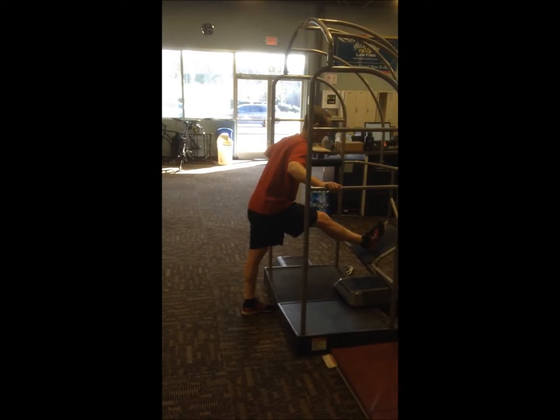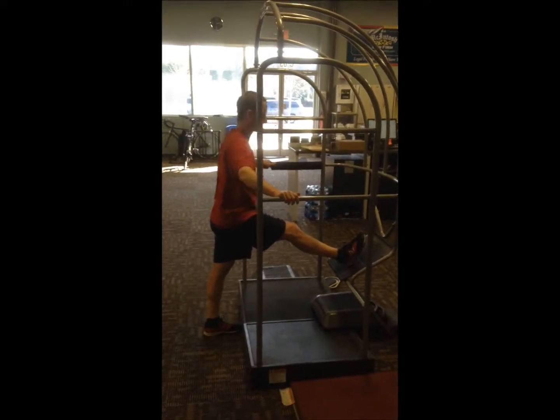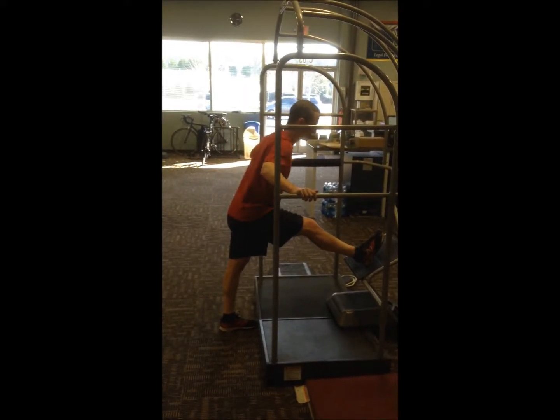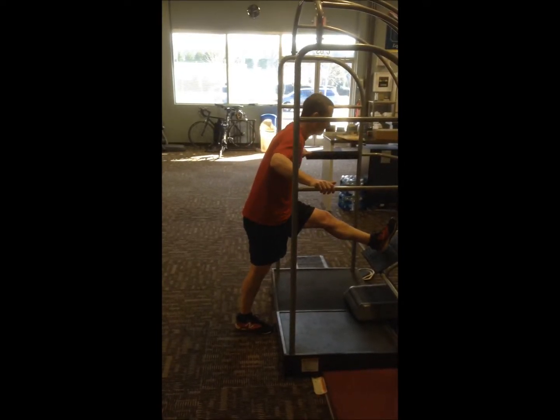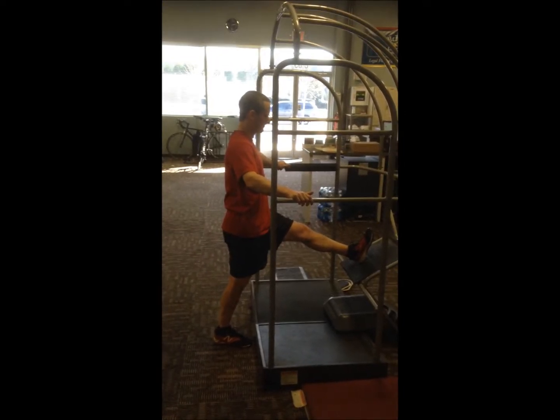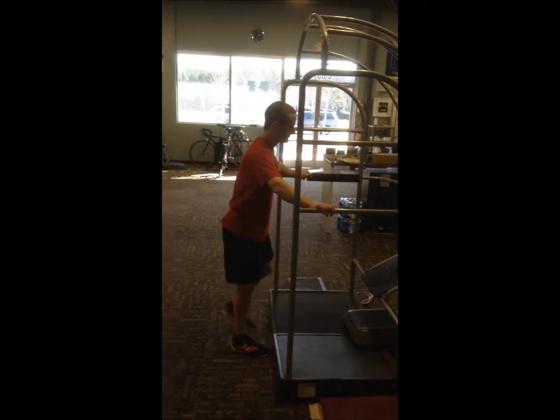He's going to keep his hips nice and square, and he's going to lead with his chest and do 15 pulses towards his middle toe. Nice job, getting a nice good stretch in those hamstrings.